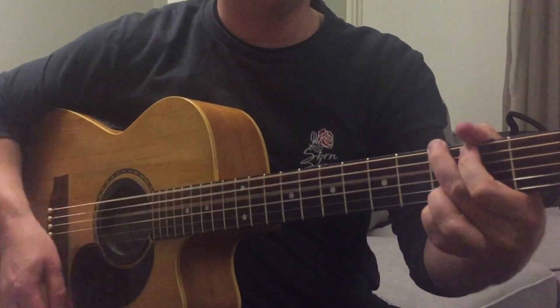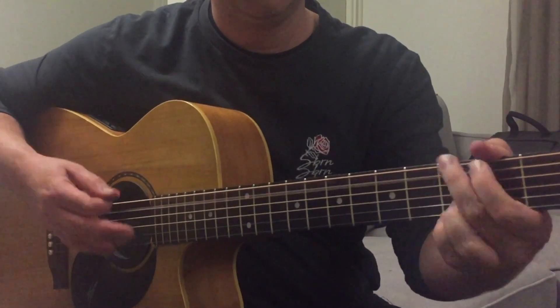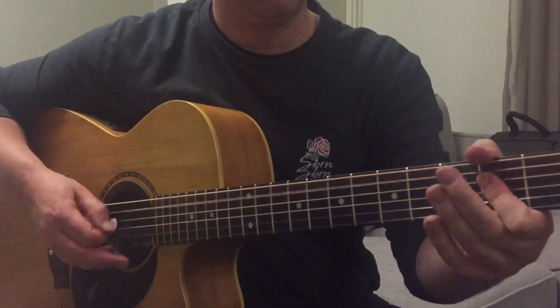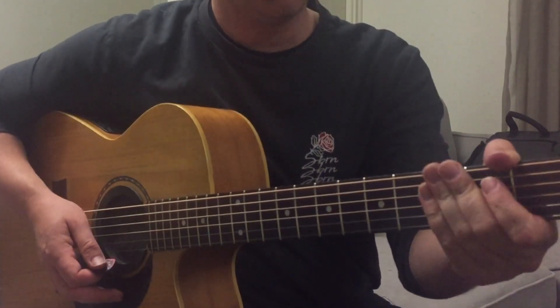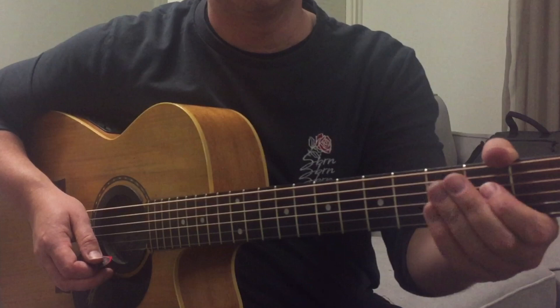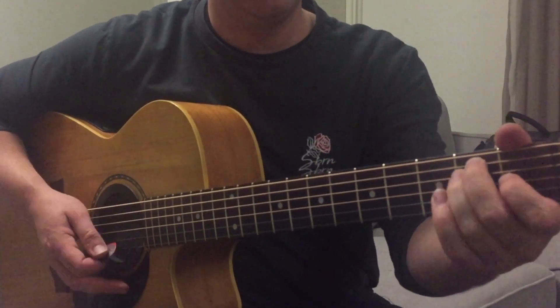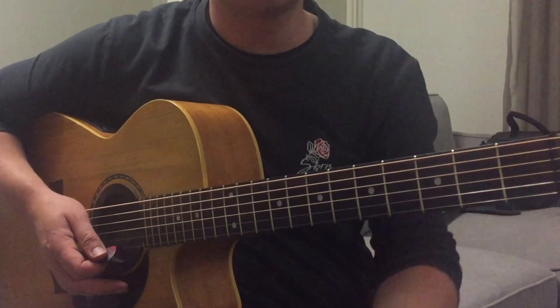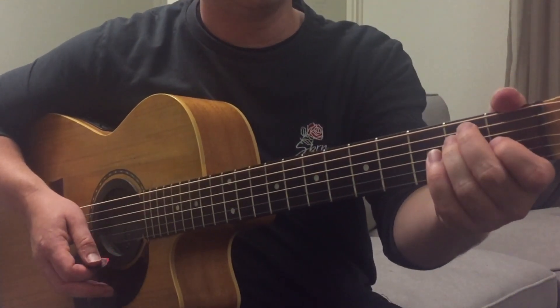G. Then we have a change of key, really. Three different chords that are in the chorus: E, A, and D. Same strumming pattern as the G, C, and D, but just using three different chords.